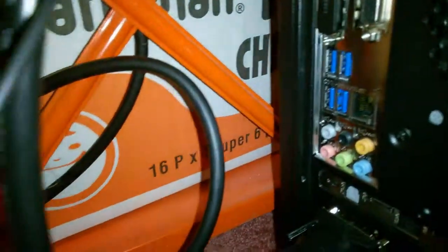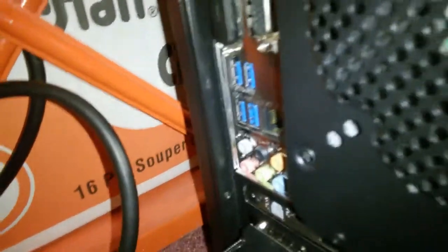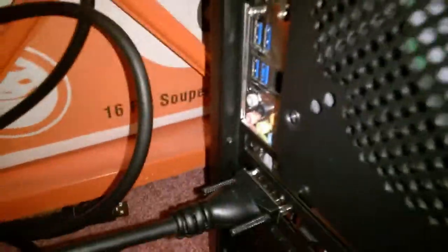So I've discovered that the problem is the ethernet cable itself. I thought it was my motherboard, but it's not. So I'm going to have to buy a new cable soon.